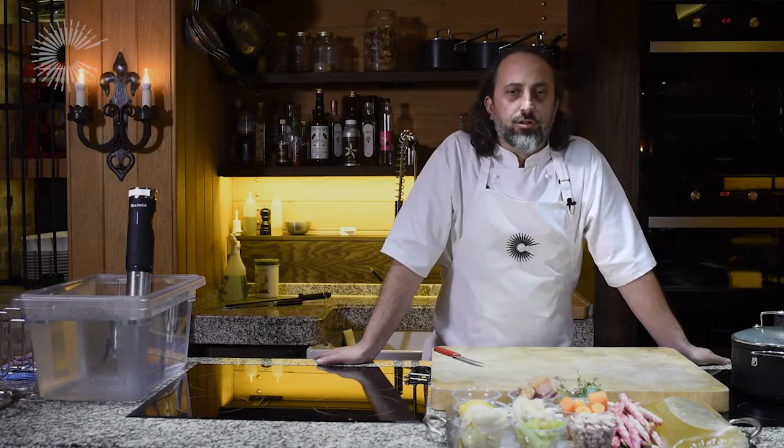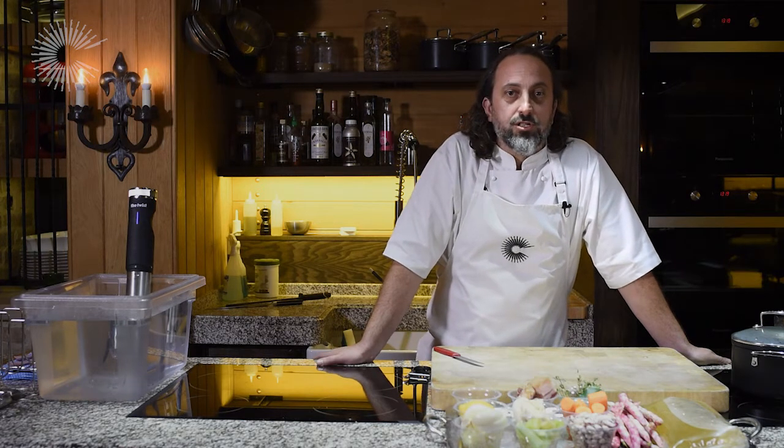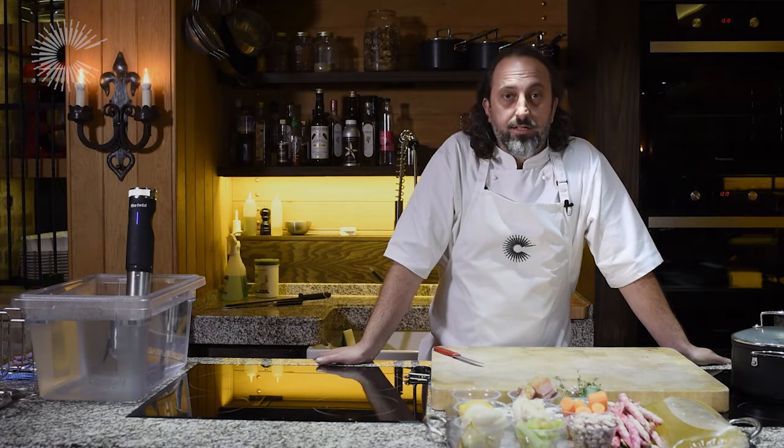Hello and welcome. My name is Luke Holder, executive chef of Limewood Hotel, and we're here at Backstage Kitchen where we're going to be cooking a pork chop sous vide and serving them with braised borlotti beans.